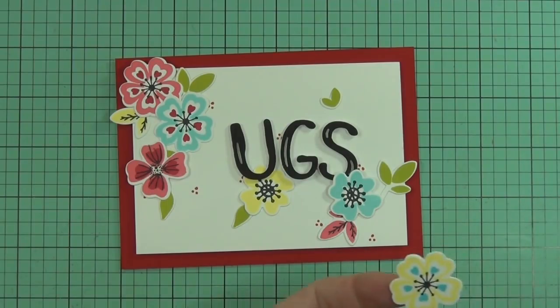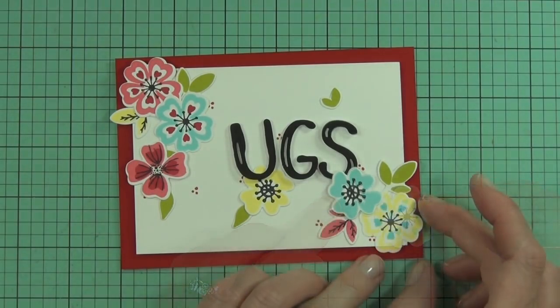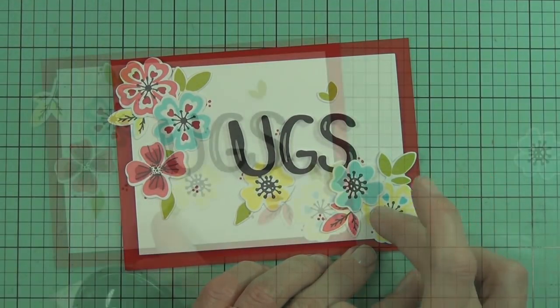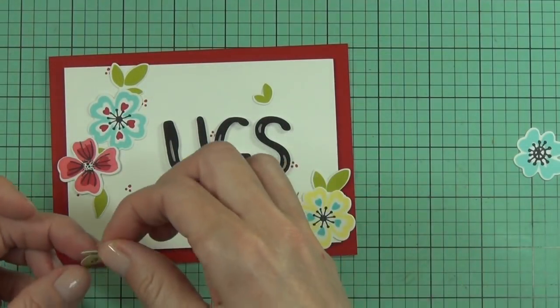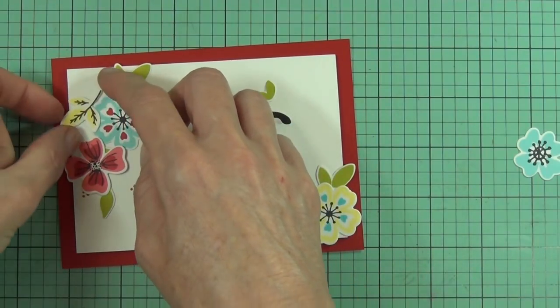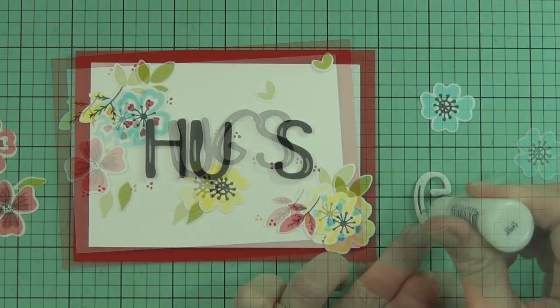Because I popped up the letters for the word 'hugs,' I wanted to pop a couple of flowers up to sit at a different level, so I used foam squares for that - just slightly higher than the actual fun foam I used.